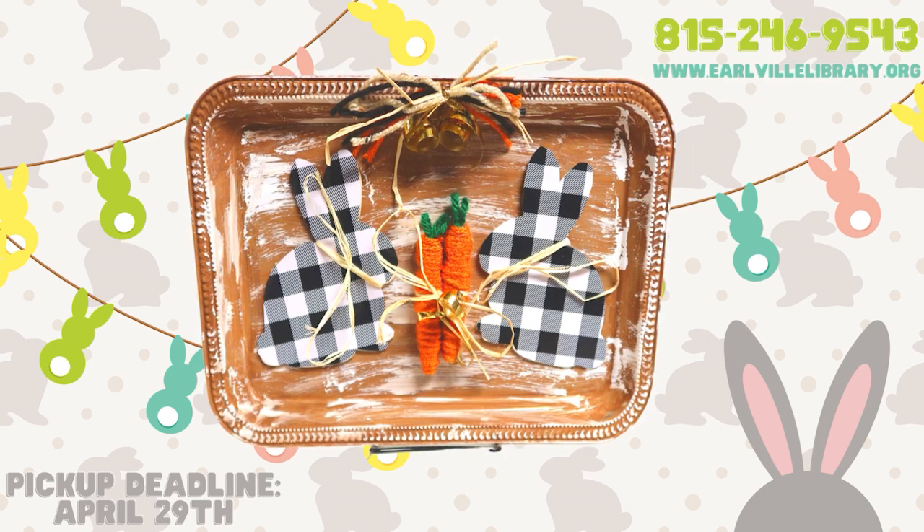If you haven't yet picked up your craft bag, give us a call to see if you can still reserve one. Remember, craft bags are only held until the end of the month, so claim them while you can. Even without one of our craft bags, these materials are pretty easy to come by if you'd like to try making this one on your own. Let's get started.